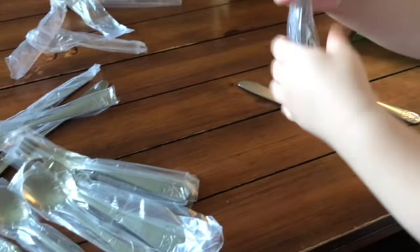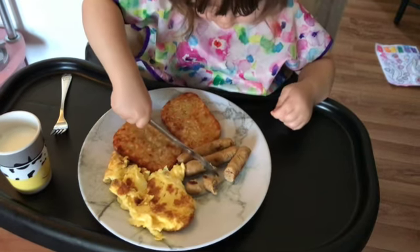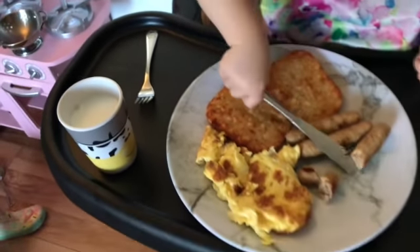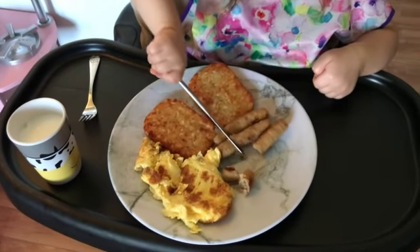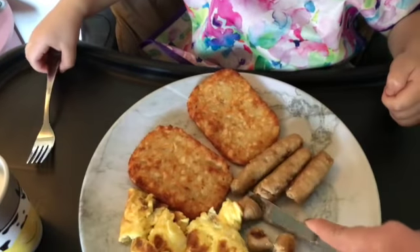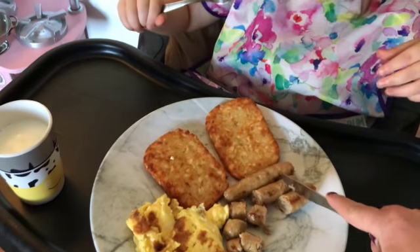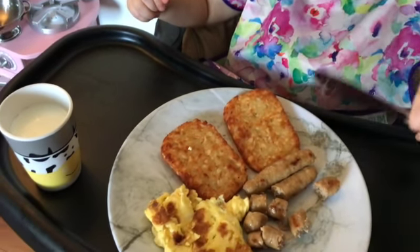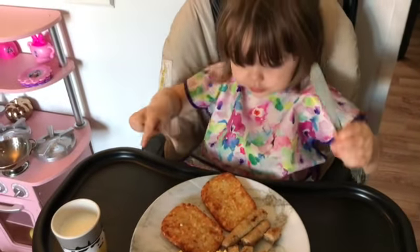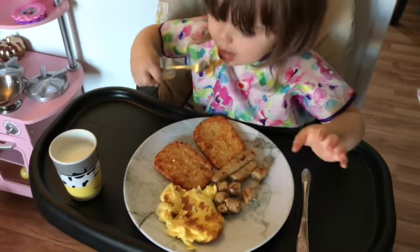I'm going to try these out for a month and then pick up the camera again. Sophie likes them. Alright, good job Soph — you want to hold the knife this way. Let's not flip the knife around — that's really good. Good job Soph.